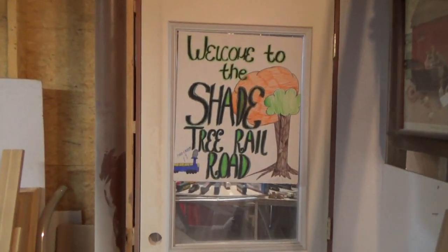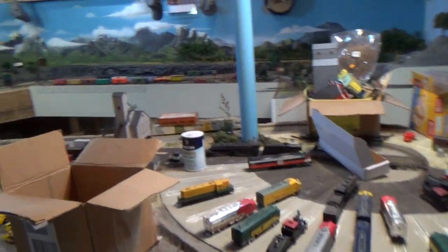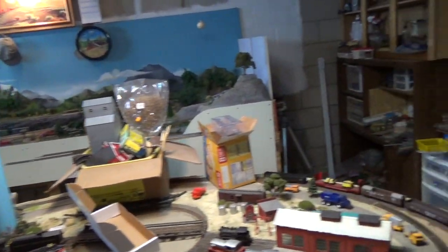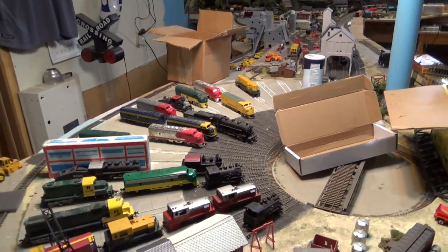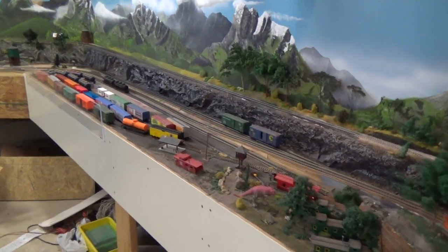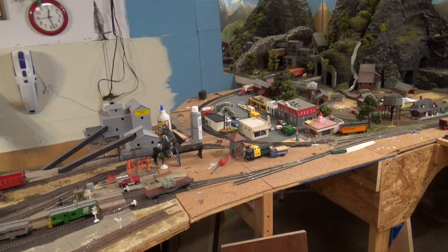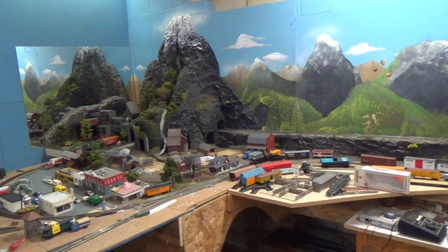Welcome to the Shade Tree Railroad — that sign was made by my granddaughter Michelle. Because we're possibly moving, I've decided to do what I thought I'd never have to do: I'm going to tear down my railroad layout. I went through the other day with a young friend of mine who is going to receive some of this stuff. I'm going to give away a lot of it, though I'll take some with me. I'm going to have my two young friends, who will be the major beneficiaries, come over and help me tear it apart.